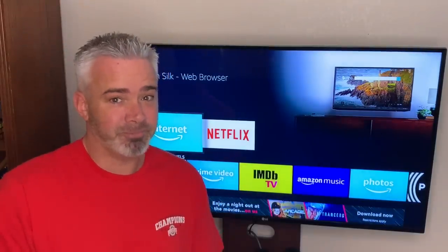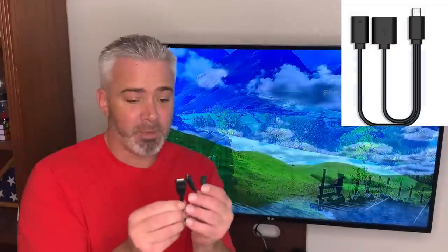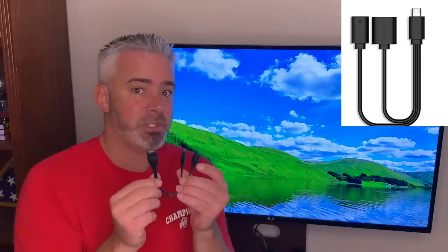What you're going to need is an OTG adapter — it looks just like this. I'll put a link in the description where you can find one. They're very affordable; you can get a two-pack for under eight dollars with free shipping.